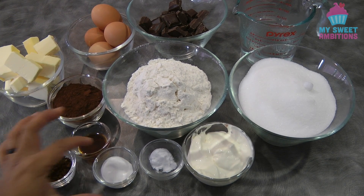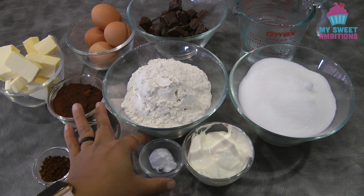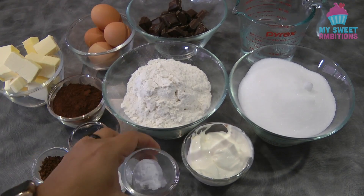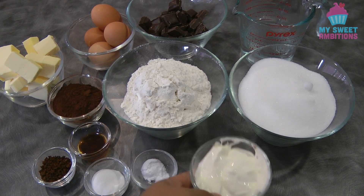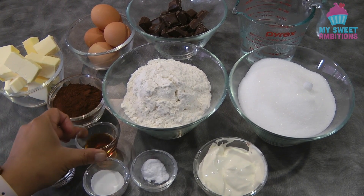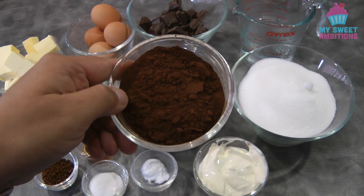One tablespoon of coffee, one and a half teaspoon of baking powder, half a teaspoon of baking soda, half a cup of sour cream, two teaspoons of vanilla, and half a cup of Dutch processed cocoa powder.